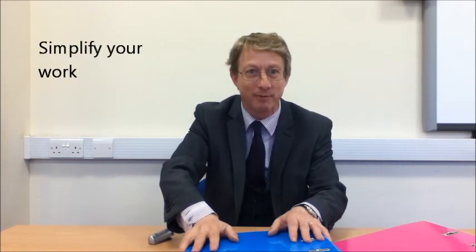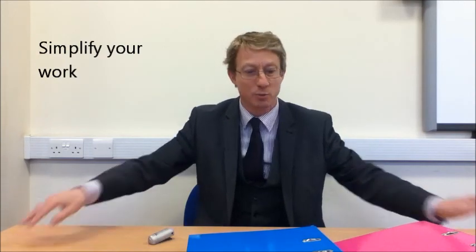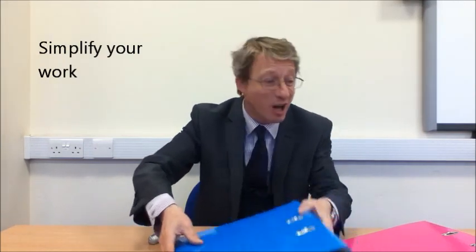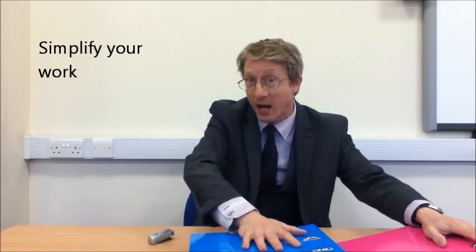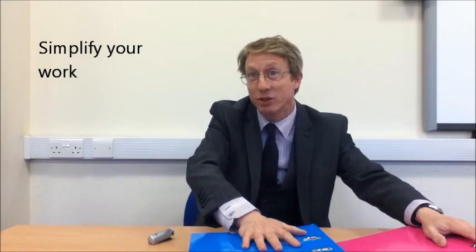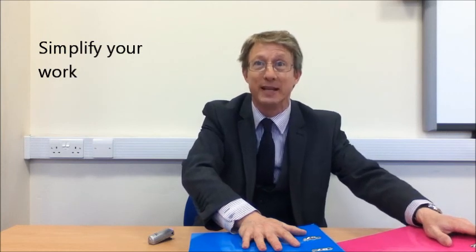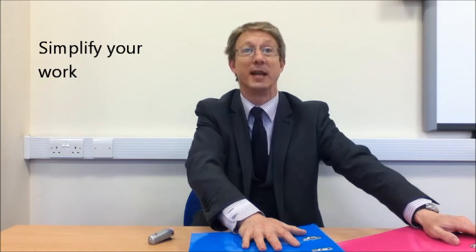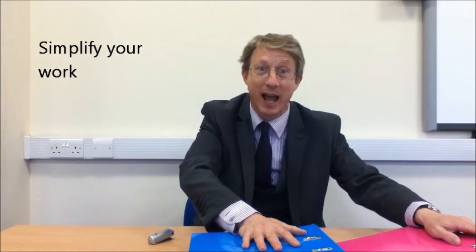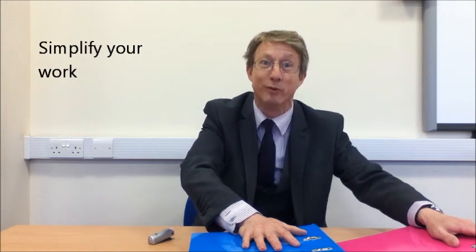So much to learn, so little time. One strategy we recommend you use is to simplify your work. This will help you turn the vast amount of work you've got from your books, your textbooks, your notes, your revision guides into much shorter bits of simplified material. This will make it easier to learn and easier to remember.